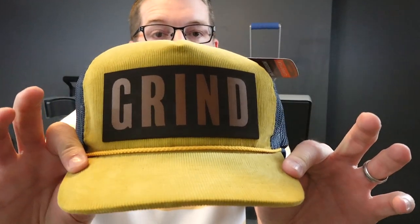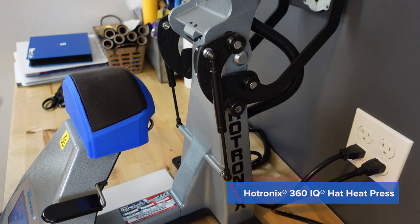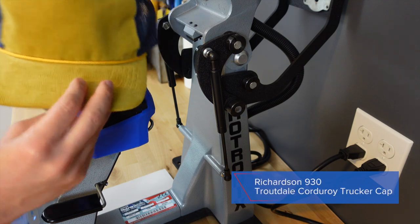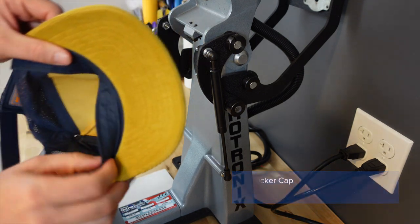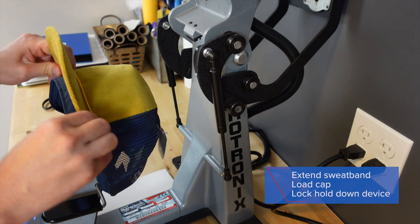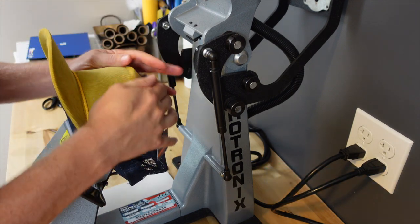I want to show you exactly how I created this one. We're over at the Hotronics 360 IQ hat heat press. I have the bottom heated up to 320 degrees, the top at 280 degrees, and I'm going to press on this chucker cap. The front is corduroy. First step — flip the sweatband completely out and load your cap into place. Lock the hold-down device into place and make sure it's completely flat.